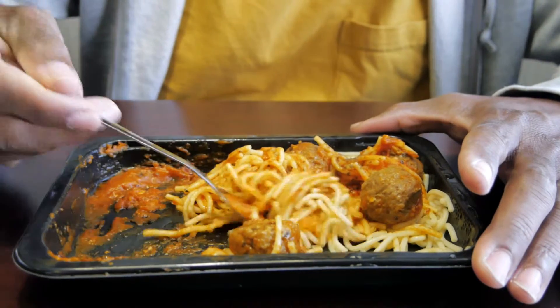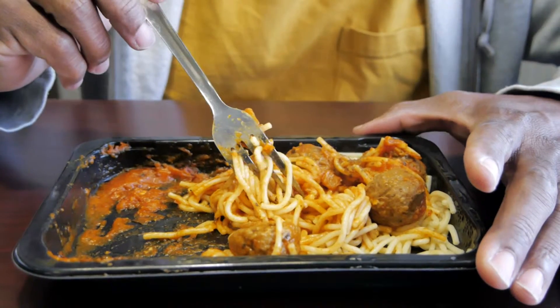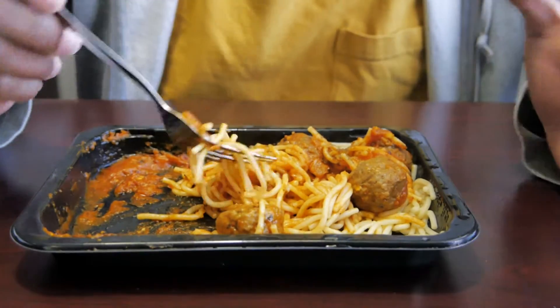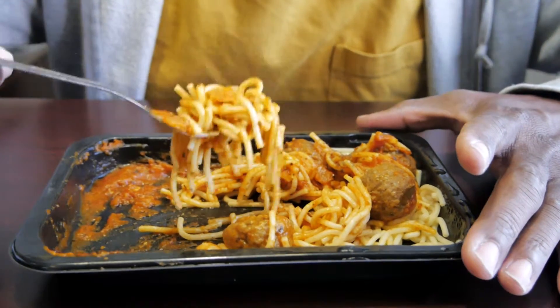Yum, it's just so-so, yeah. But remember, it's only 99 cents, so how good can it be? You're in a pinch, it works.